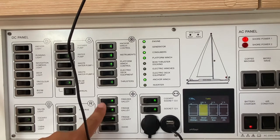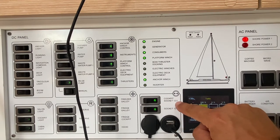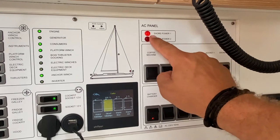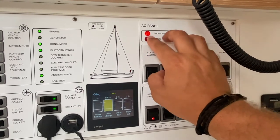The hood is not connected. These switches control the cockpit socket 12 volt next to the shore power underneath the helm seat, and this is for the 12 volt sockets here. This is the AC panel when running on 230 volts connected to shore power. This light shows when your shore power is connected. Shore power two is not connected and irrelevant.